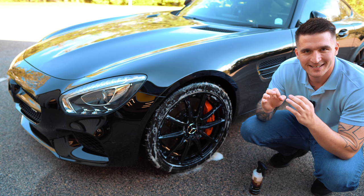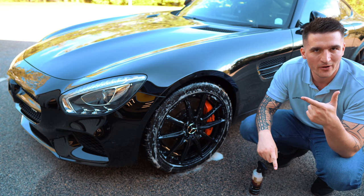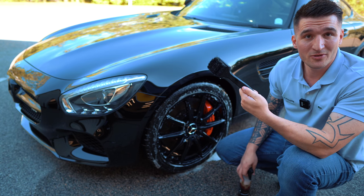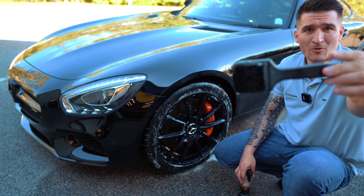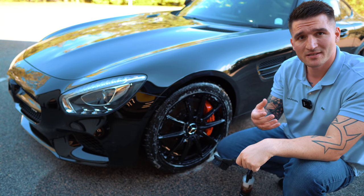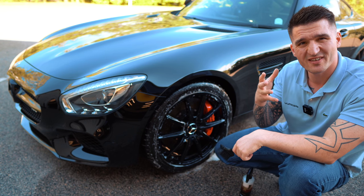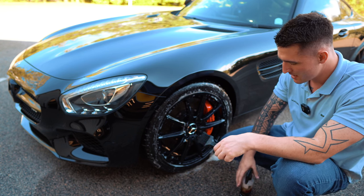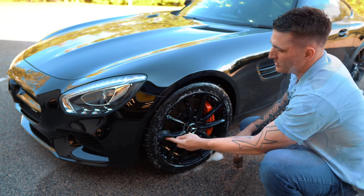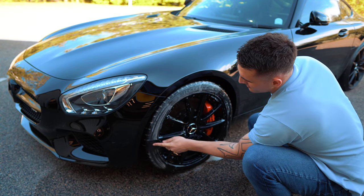When you have a perfectly protected, perfectly clean tire, subsequent washes will require less product and less agitation. You will need a simple tool — our Yum Cars brush. It has just the right bristle consistency: stiff but not overly stiff. Some brushes have a tendency for splash back, so I like to pre-prime the brush and then start agitating.